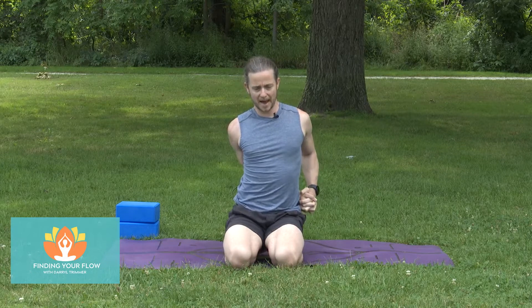Now take the back of that right hand to the outside of the left hip. The left elbow hugs in, push the knuckles forward. Send those knuckles back down towards the floor, close off that elevator door.